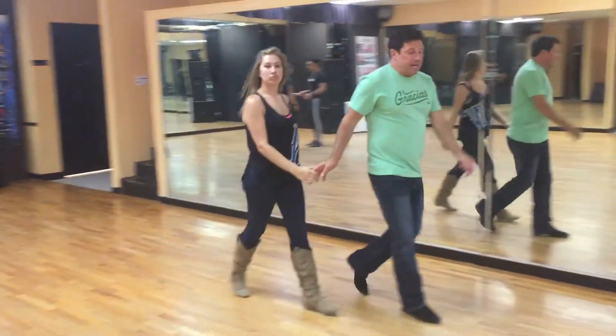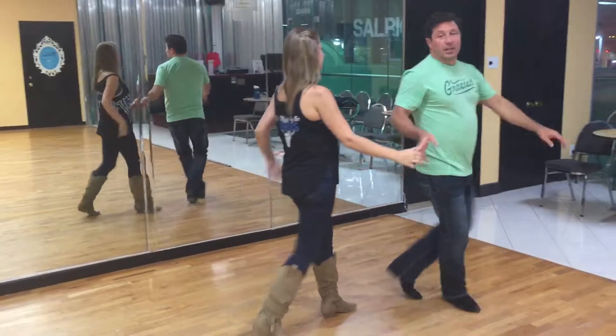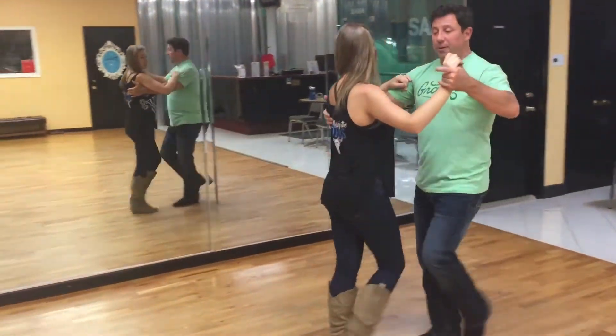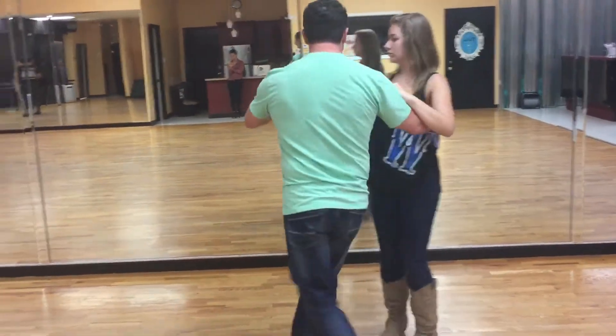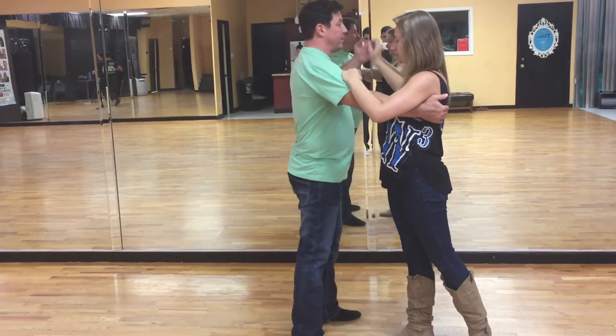So, from the top — the harder parts. We go quick, quick, slow, one. Quick, quick, slow — move her over. I'm going to pass her, stepping outside of her. I'm outside of her on this side on that first slow.